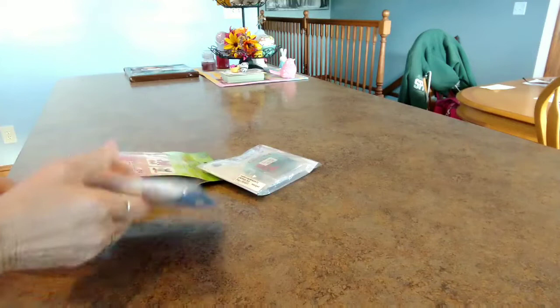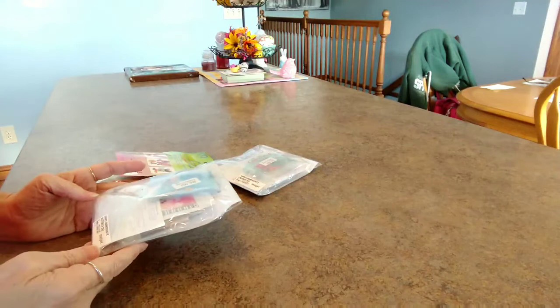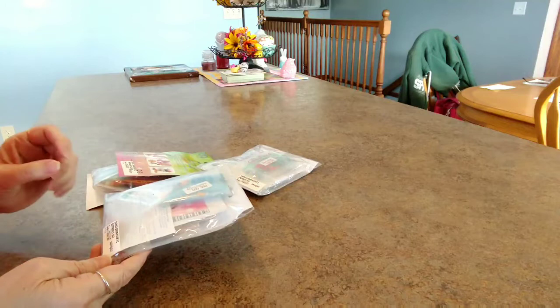The first part of this video is some stuff that I found at a local store of ours. In Michigan, Ohio, and Kentucky, there's a Michigan-based store called Meijer. It's like a Walmart — they have a little bit of everything: food, clothes, a little craft area.